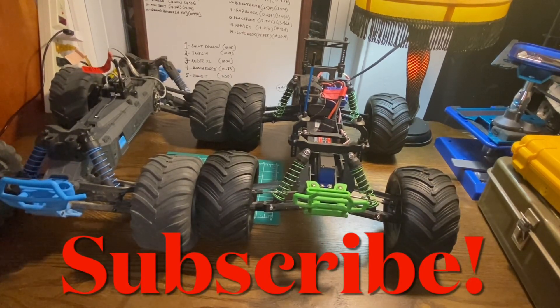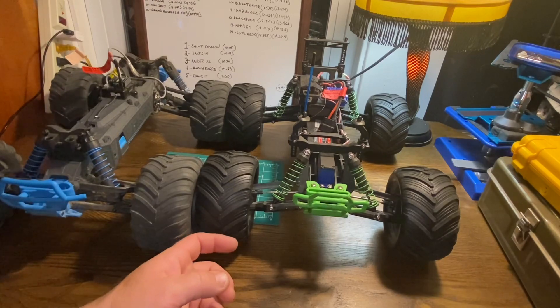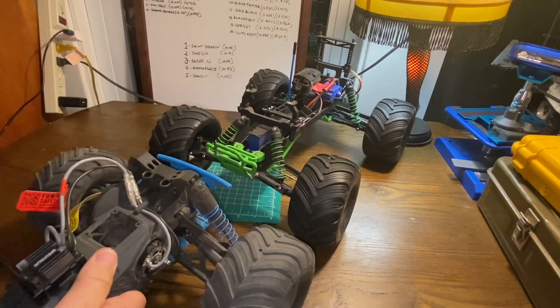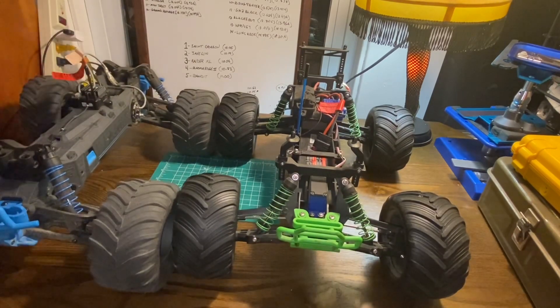Before we get into the specifics of each truck, I want to show you how the wheelbases of these two vehicles line up. The Arma Gorgon wheelbase is slightly longer — not even quite half an inch, but it is a little longer. It is also just a touch wider. The slightly longer and wider wheelbase makes the Gorgon a little more planted. I also measured the ground clearance — the Gorgon sits a bit lower from the bottom of the chassis to the table, probably not quite half an inch.